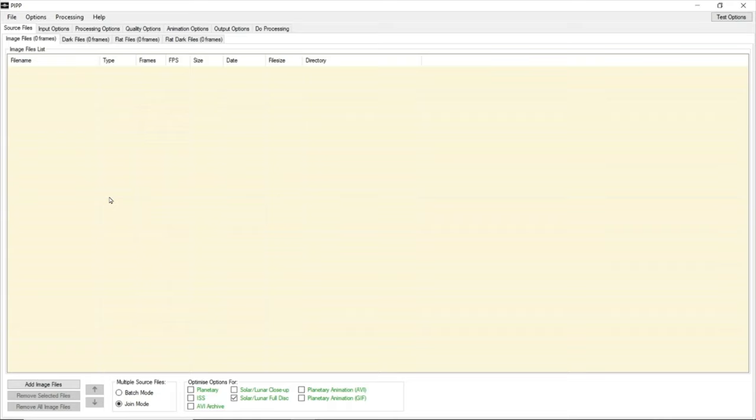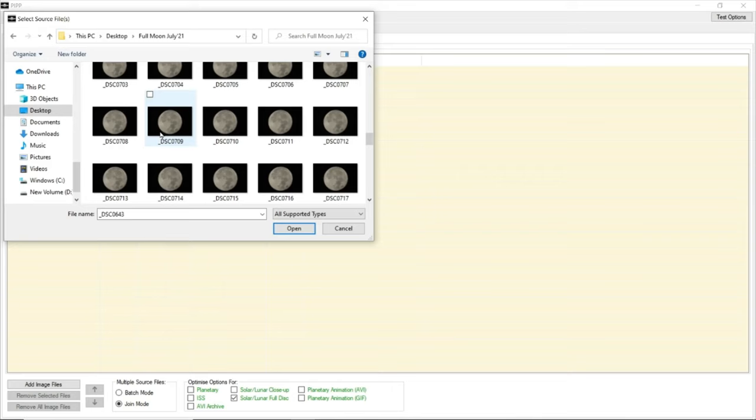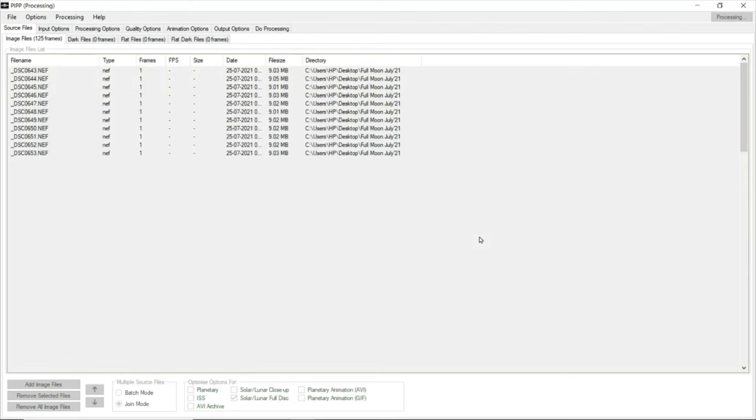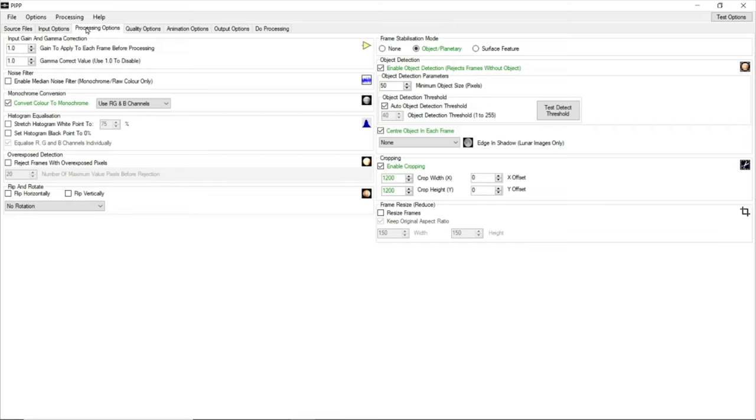You can add images or open files — there are many ways to do this. This is the folder on the desktop with all 125 single images. Now the most important part: once you've added the source file, leave the input at default. Processing options is very important — a critical step. First, you'll see that 'convert color to monochrome' is automatically ticked; ensure that you uncheck this. You don't want a grayscale picture.